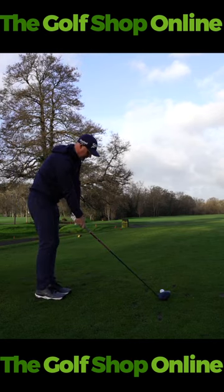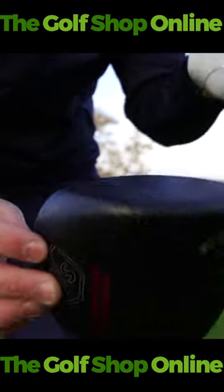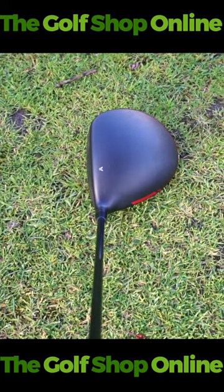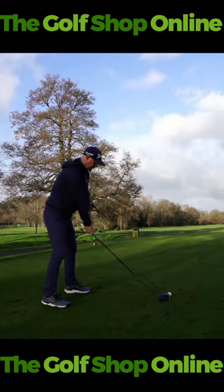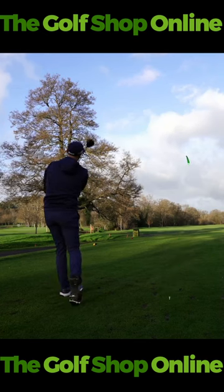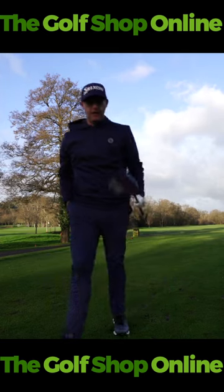The other thing I like about these clubs, apart from the looks — which I think is as good as anything else — is the price point. These come in at a fantastic price point. Bear in mind, you're getting all the similar tech that we see from the major manufacturers: big heads, variable face thickness, changeable necks, high MOIs. It's just a really good looking club for the price. Obviously there are custom fit options as well, but that is a good looking driver for the price.